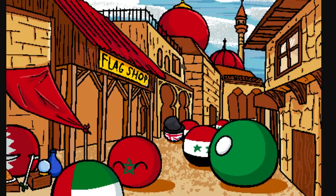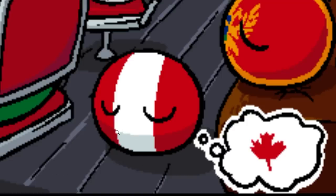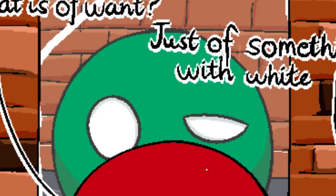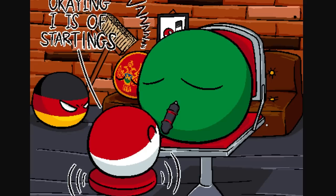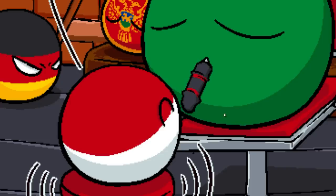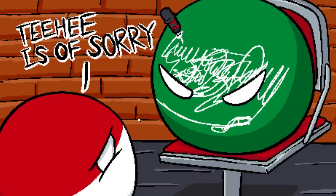Country balls all gathered outside of a flag shop. Everyone out here getting redesigns. Meanwhile, Prussia's thinking how different they'd be if there was a leaf on them. Poland ball gets ready to begin with their little pen, then crashes off screen. Sorry, says Poland.